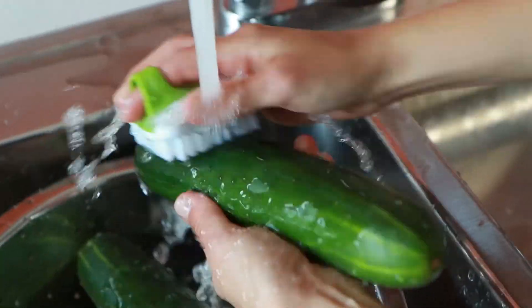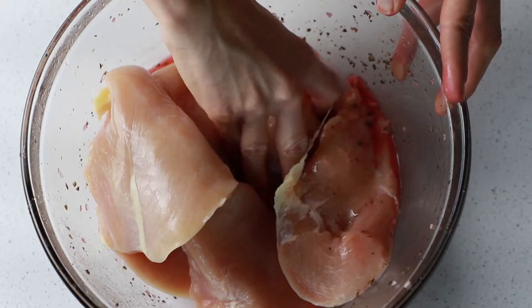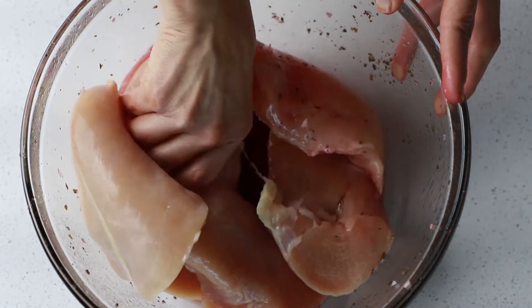Wash your hands, fresh produce, cooking utensils, and cooking surfaces before preparing food and again after contact with raw meat, poultry, seafood, and eggs.